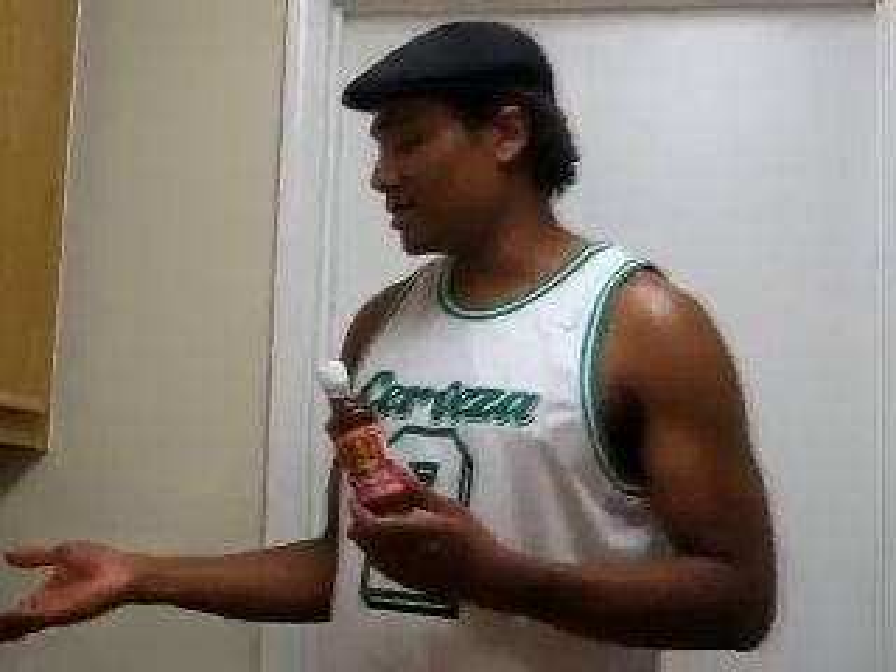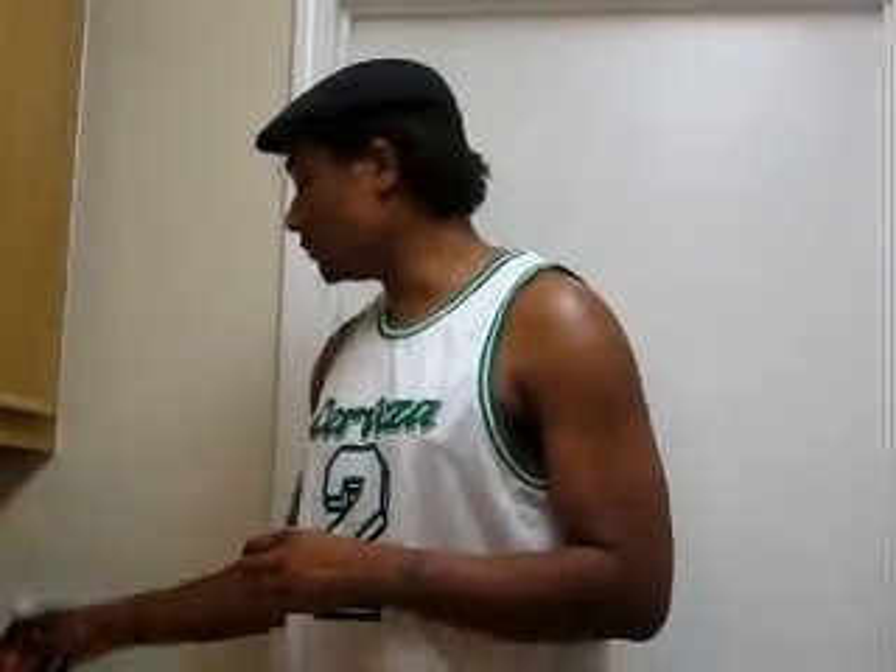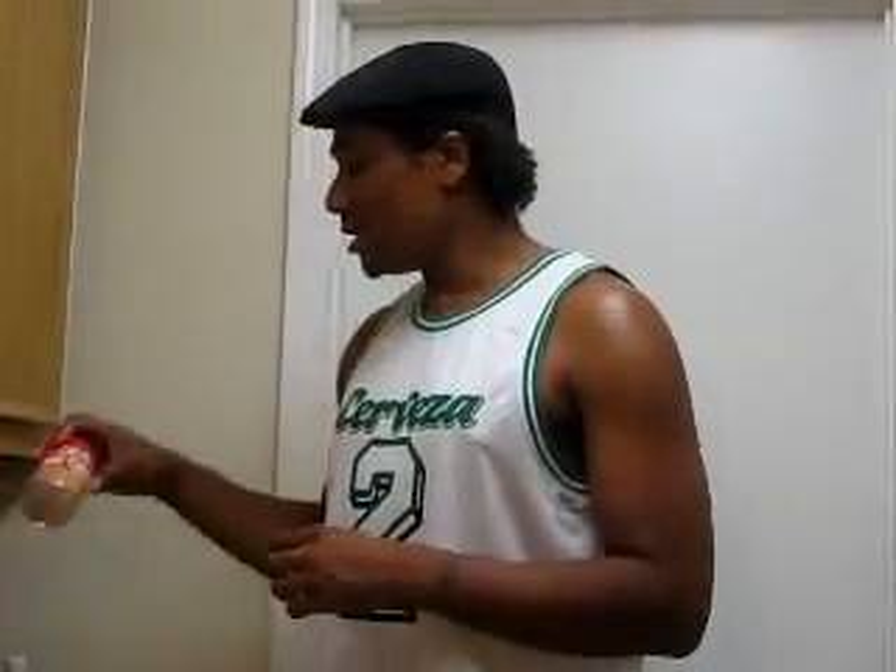I'll also be using sugar and a nut mix. Normally you use chopped peanuts, but I use this mixed nut variety topping by Fisher — it's very convenient and goes well with the dish. For my meat, I'm gonna use shrimp. I've already taken the shell off and left the tail on.